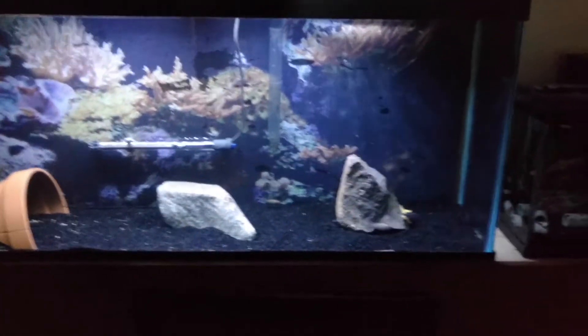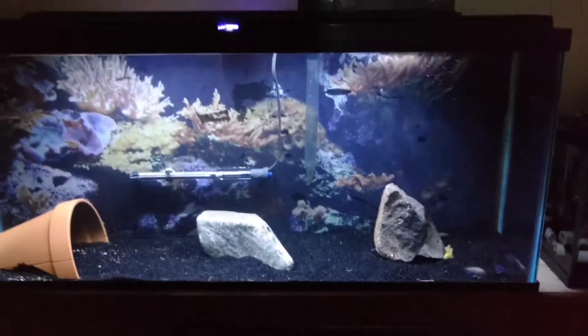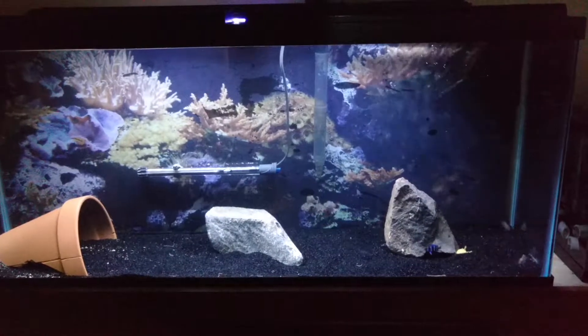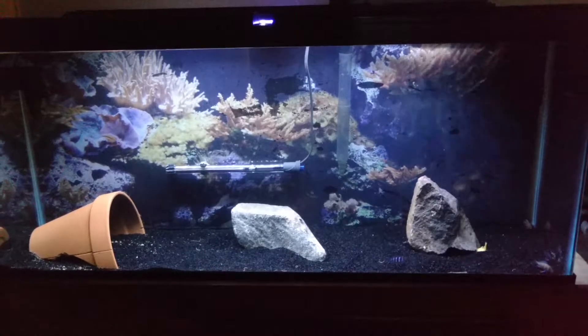And then we got the main tank over there. Starting my Lake Tanganyika setup. I'll be ordering a bunch of Calvus soon — should have them in the next couple days. Just stay tuned, you'll be seeing some of those. I'll be selling those.